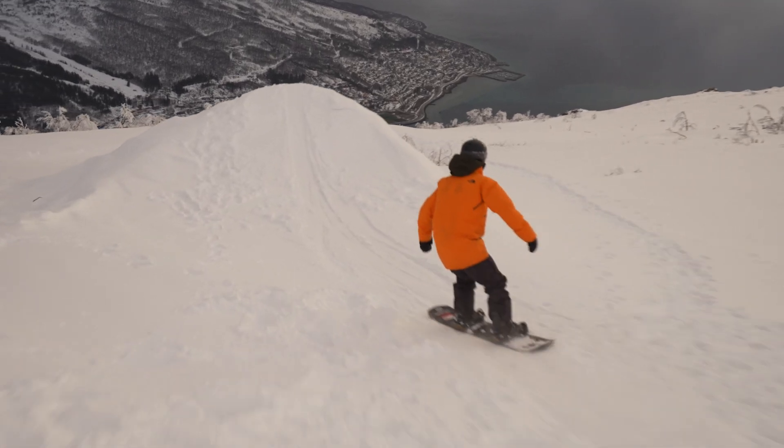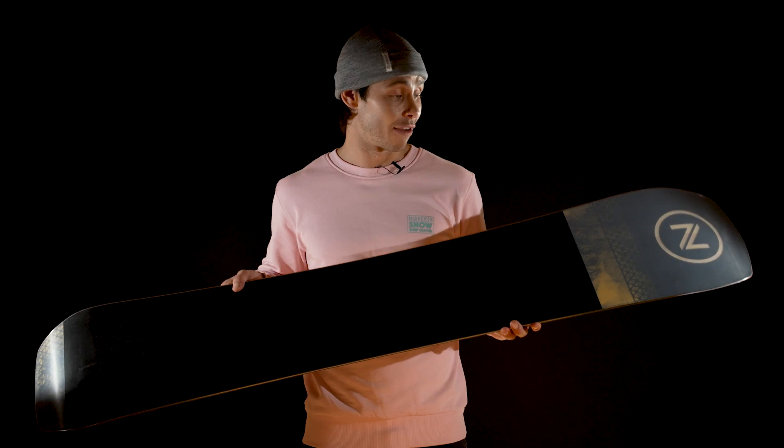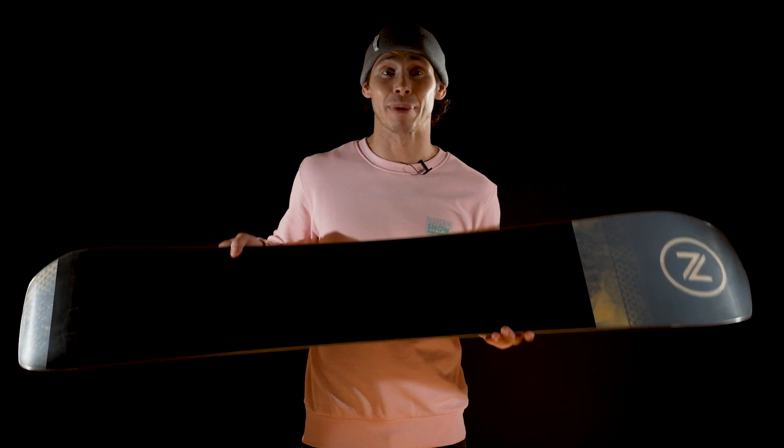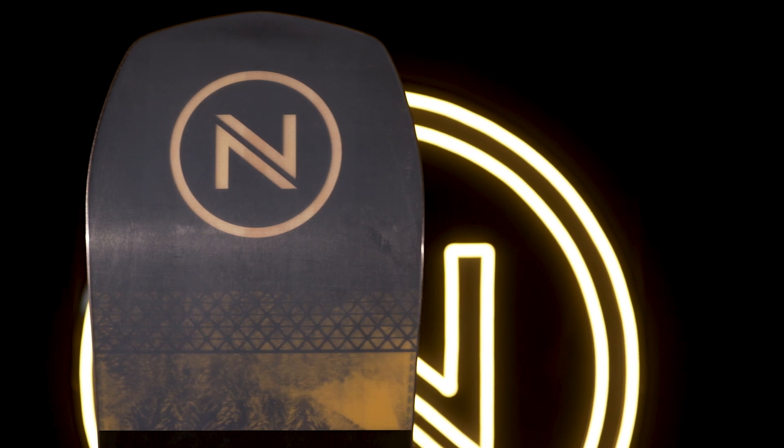The flex is what we'd call mid-stiff, meaning that this retains the playfulness of its younger brother. And finally, the N7000 intruded base gives plenty of speed, while still retaining enough durability to cope with most things you'll encounter on your adventures.